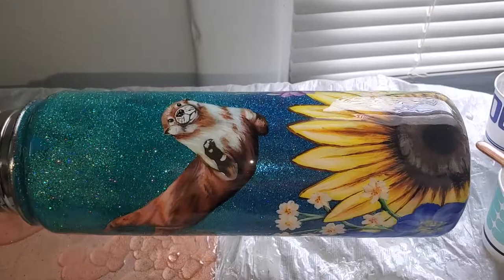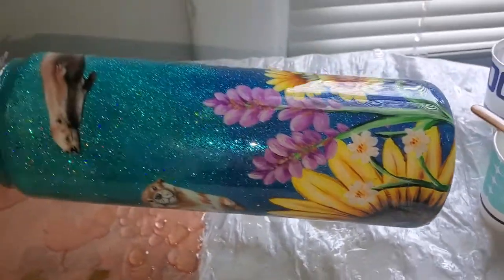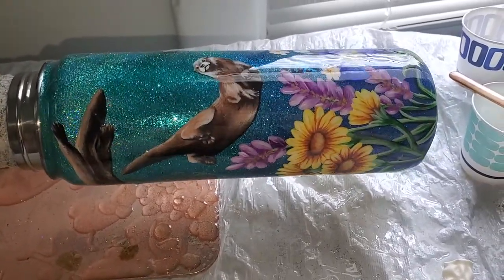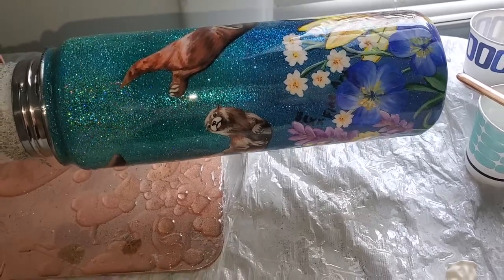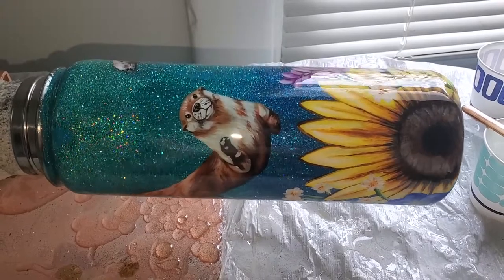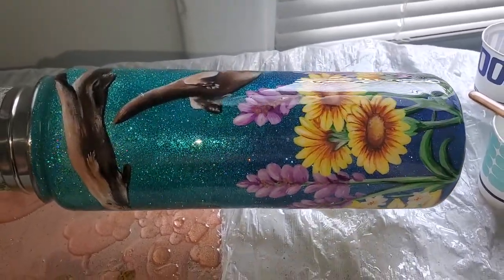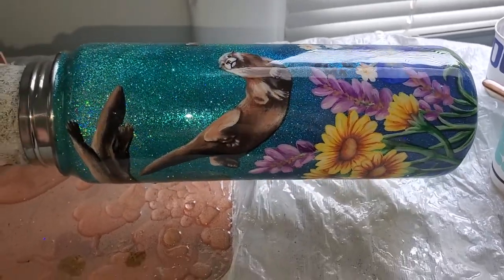Once you have resin all over the whole bottle, including the bottom, you're just going to leave your cup turner on for as long as it takes for the resin to cure. What I love about Countertop Epoxy is it's dry to the touch within about seven hours, so you don't have to wait until the next day to add another layer if needed — other brands take about 12 hours. It's usually fully cured in about 24 hours all the way through.